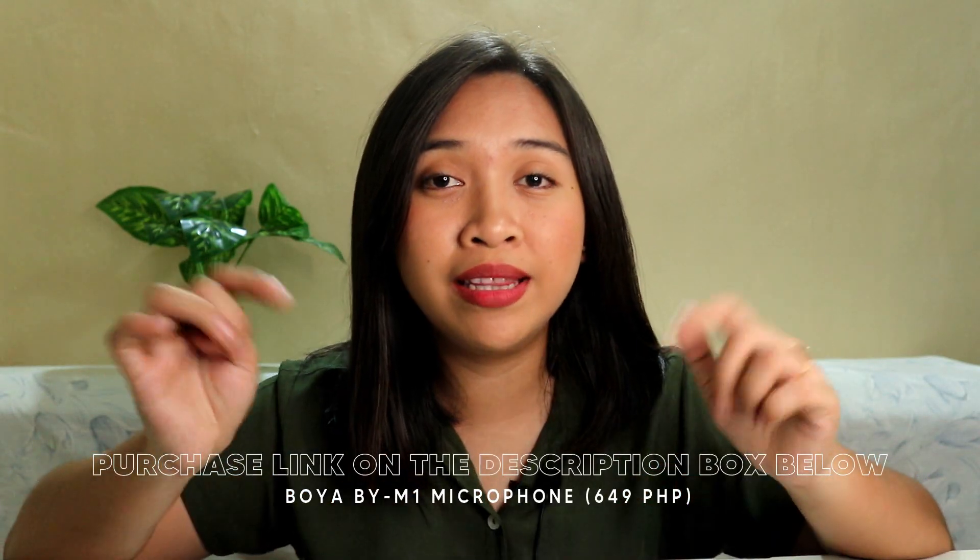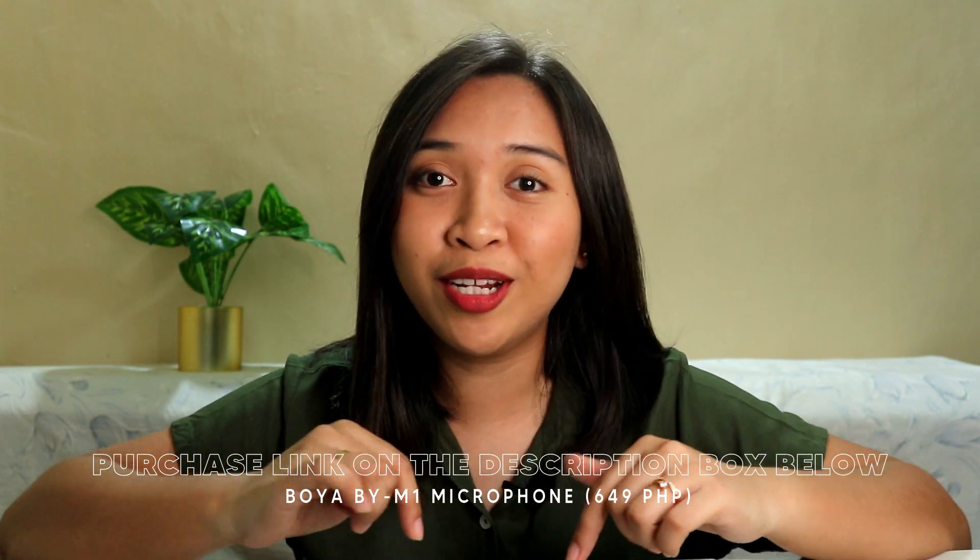Later, while I'm editing this video, I'll share my final thoughts about this microphone — whether it's okay for vlogging, okay for covers, and whether the audio quality is clear. At the moment, I can't say yet if this microphone is good because I haven't heard the actual output of the mic. So I'll update you later. But if you're interested in this microphone, I'll leave the purchase link in the description box below.